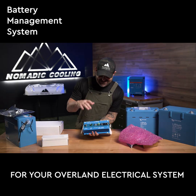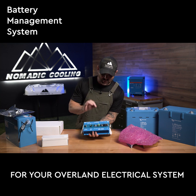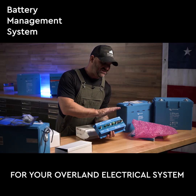This is a DC to DC charger and a BMS right in here. You can only use this if you're using Victron batteries, where you get your BMS and up to a hundred amps of DC to DC charging.